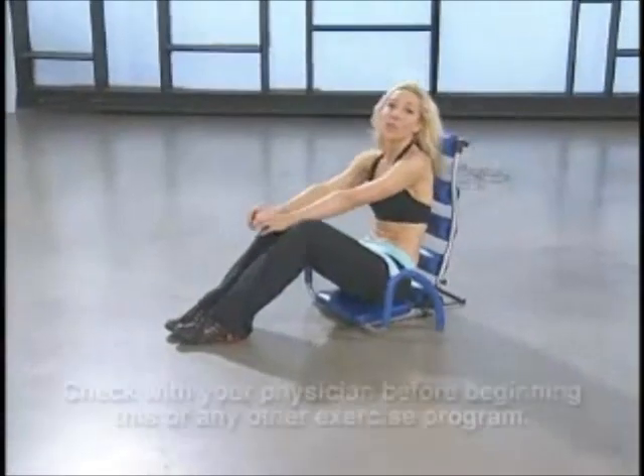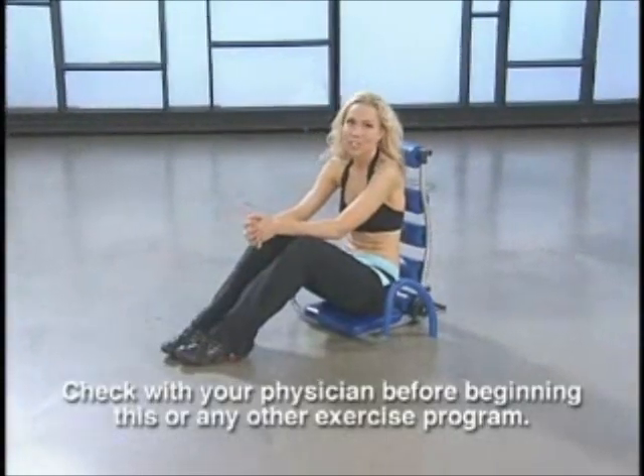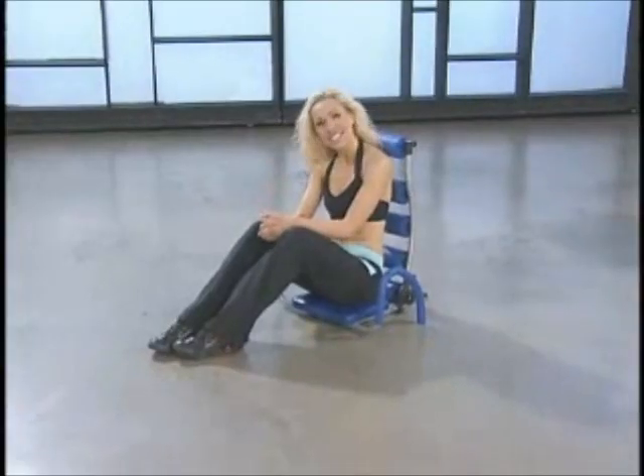Before you do this or any other workout program, make sure you check with your physician. And as you go through the workouts, stay hydrated. Now let's get started.